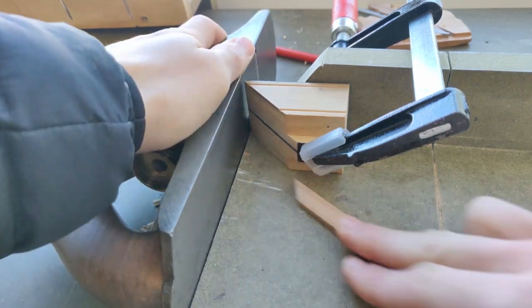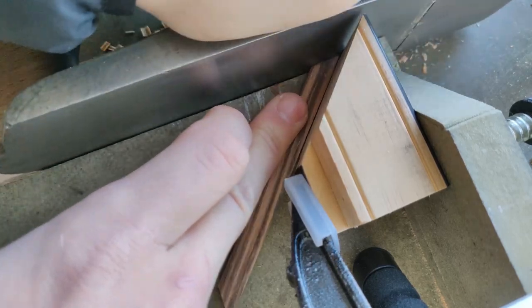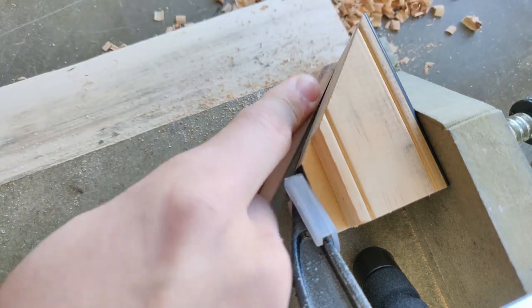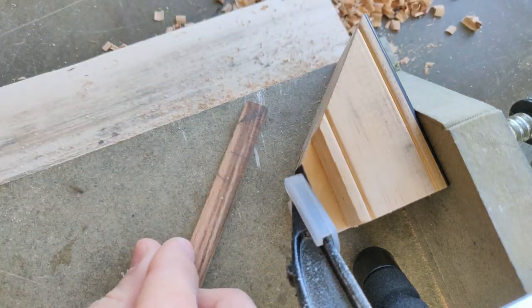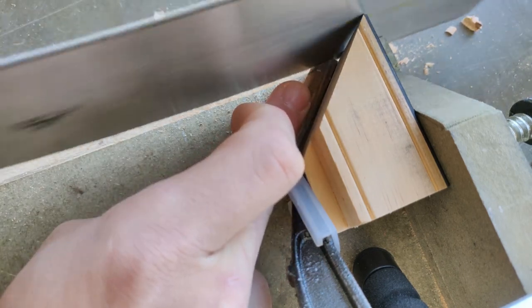This should, in theory, make a perfect 45. It didn't — but we'll see later why. And here I just switch over to actually cutting off most of it before truing it up with the plane, just to speed up a little bit.